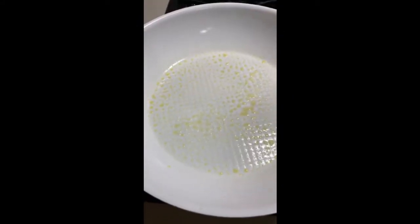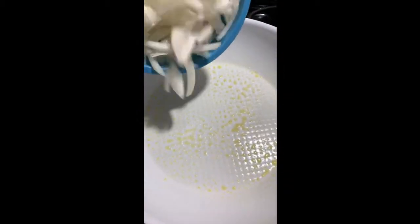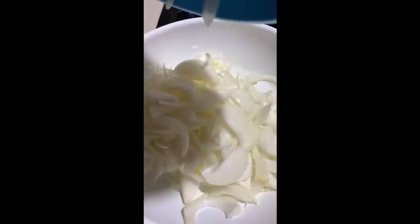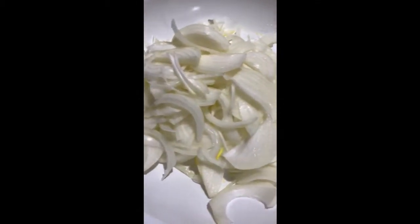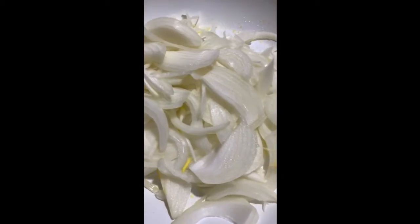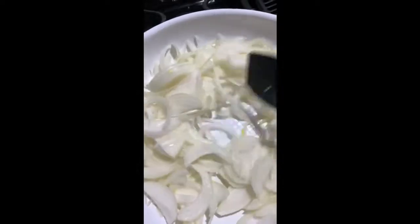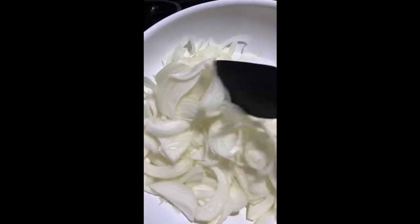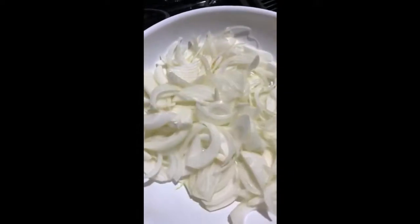Alright, we got our pan nice and hot. I'm going to throw my onions in here. We want the pan to be nice and hot, and we're going to throw our celery in and then our tomatoes.